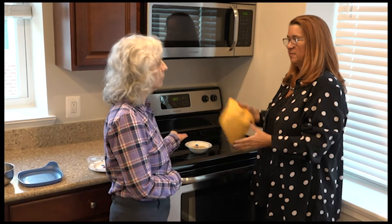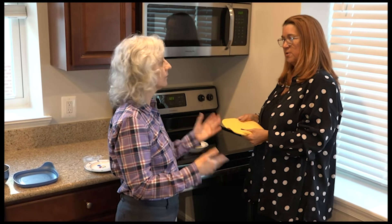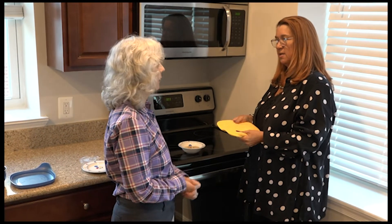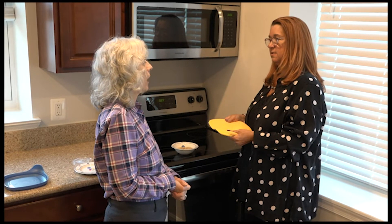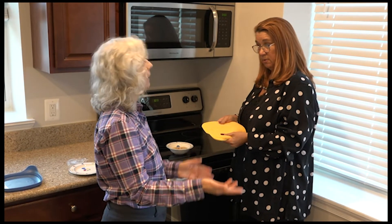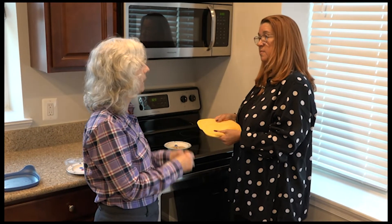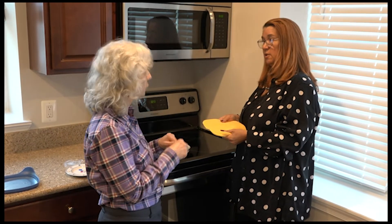If you think you need more time, just put it back in. I would do like a minute and increase the power — sometimes you could do power level eight. But keep it simple. You could always taste it to see if it's the right temperature for you. Remember, you do not have to worry about making sure it's cooked, because it's already cooked for you.